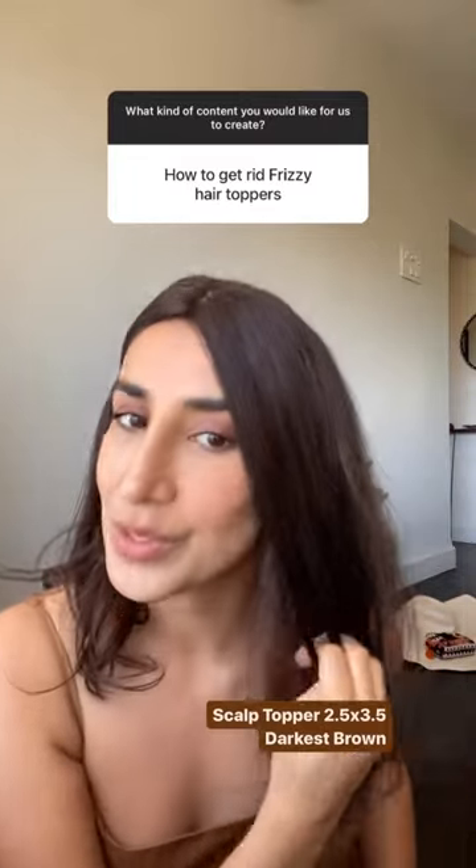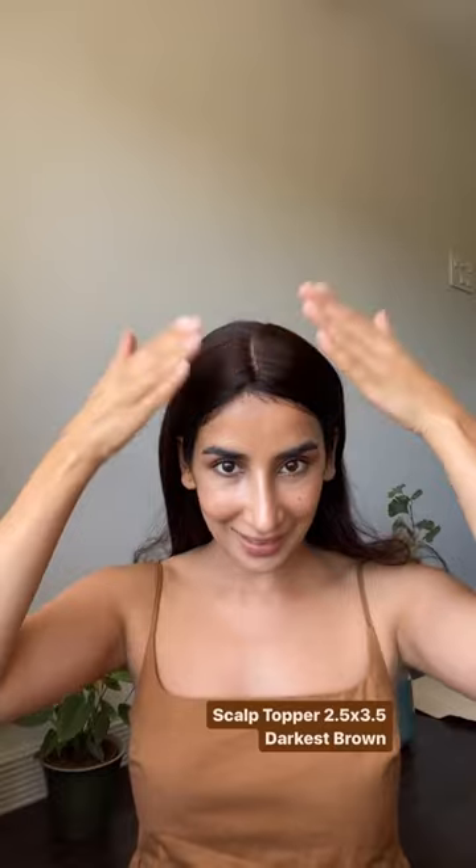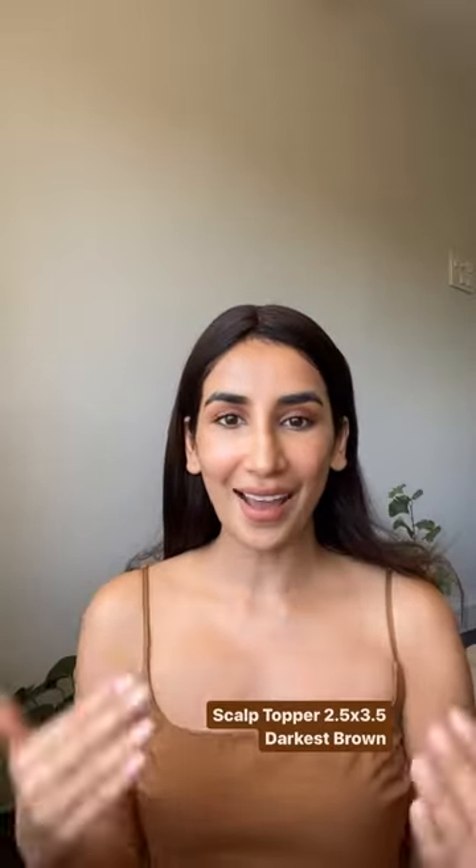It makes it look smoother and deeper. Even though my hair underneath is very frizzy, it's taking care of the frizz underneath. The topper is once again brand new — it looks so smooth and shiny.